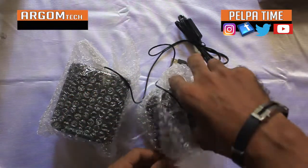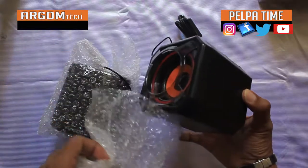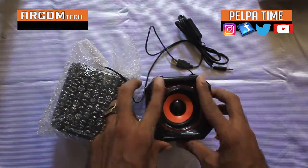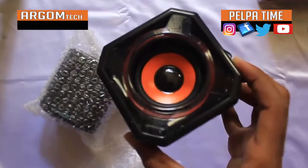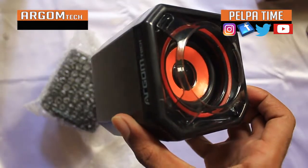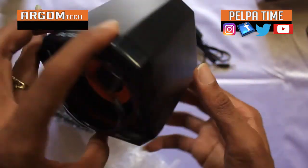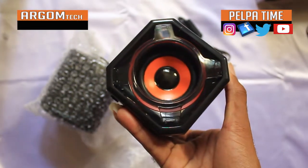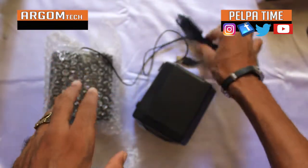Take it out of the bubble wrap. I just need to upgrade my stuff. Yeah, see there, so it's nice looking. Yep, and it's a speaker for my computer. We're gonna turn up the sound now. It's nice.